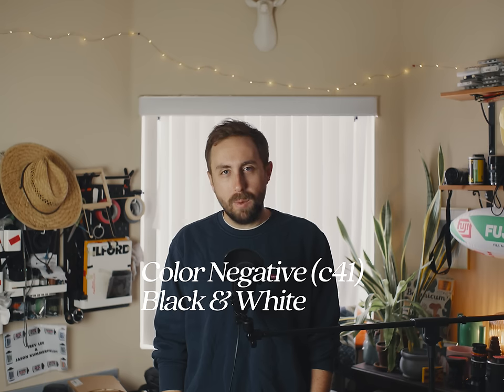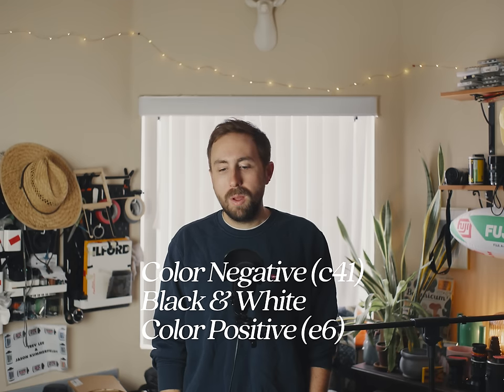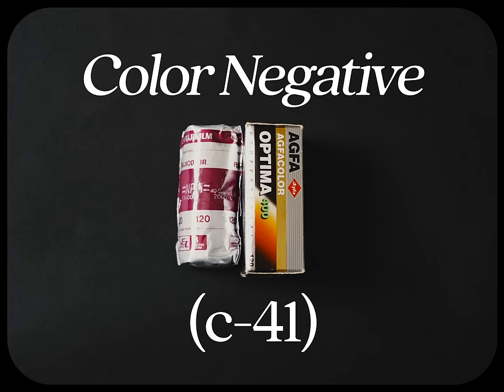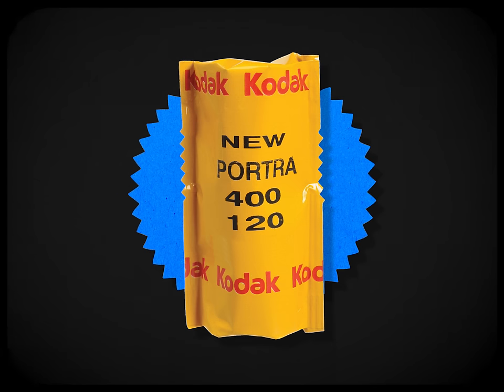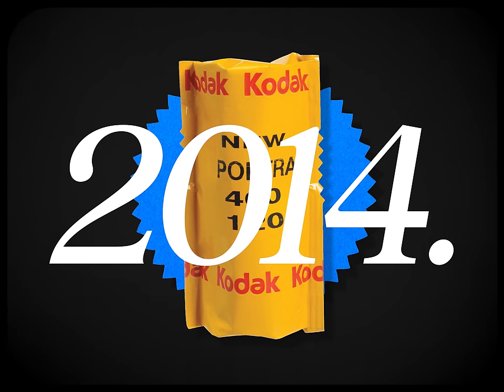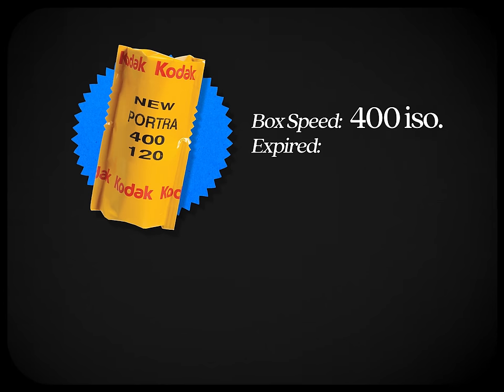Color negative, black and white, and color positive all behave quite differently when expired. For color negative, the most common rule is to add one stop of light for every 10 years the film is expired. For example, if a roll of Portrait 400 expired in 2014 — 10 years ago — shoot it at 200 ISO instead of its box speed of 400.